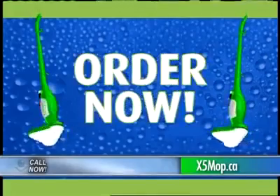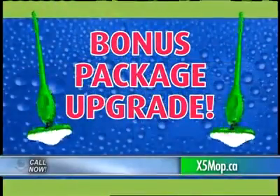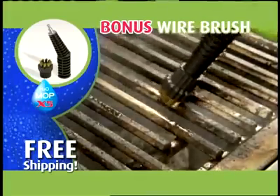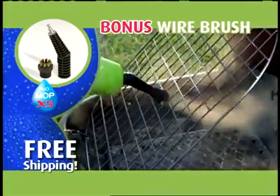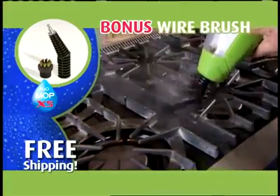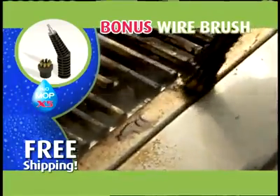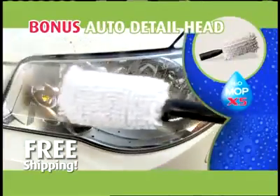But it gets even better — order now and we'll upgrade your X5 package. First, we'll include the wire brush for the jet nozzle, perfect for tough jobs like dad's greasy, grimy patio grill. Combined with the concentrated sanitizing X5 steam, look how it strips off baked-on, caked-on, burnt-on grease.